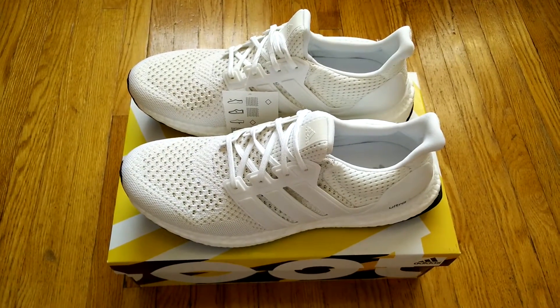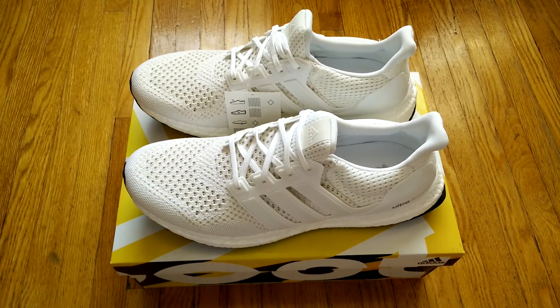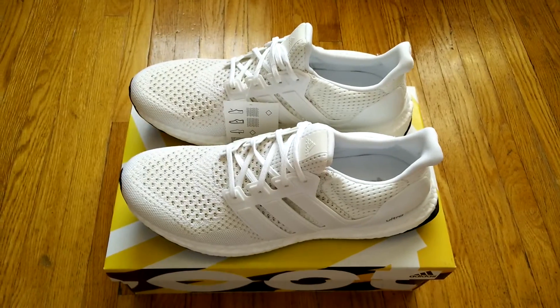Let me know what you guys think of the shoe. Did you pick up a pair? Like, comment, subscribe, and feel free to follow me on Instagram as TheRegret16. Thanks for watching.